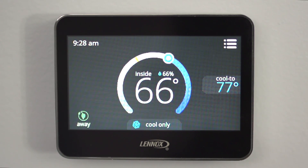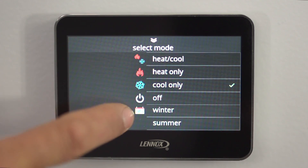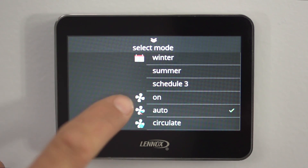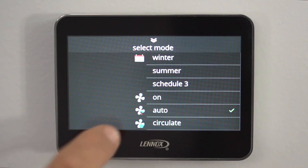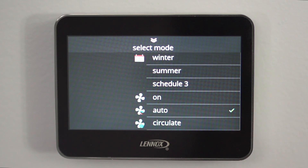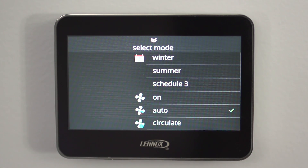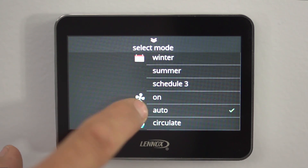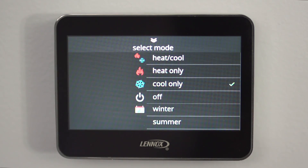Now let's go over your fan features. We go back into the set menu and go to the fan controls. You have on, auto, and circulating. On means the fan runs all the time constantly. Auto means it runs when the system is heating and cooling. Circulating means it will come on four times an hour just to move air around. Nine times out of ten you're most likely going to have it on auto so it runs with the system, and then you don't have to adjust it at all.